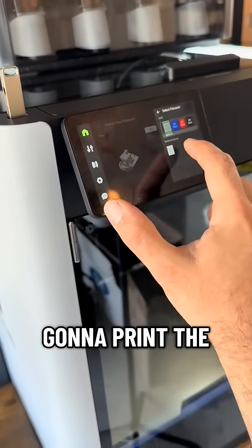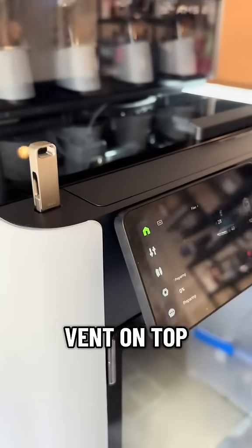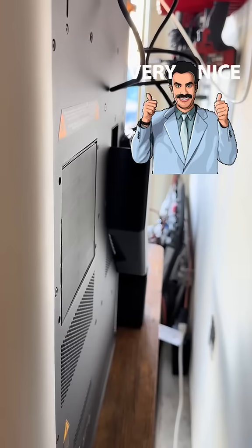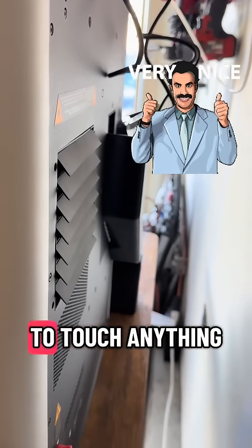Here I'm going to print the obligatory benchy, and what you'll notice is the vent on top is going to pop open. That'll happen when you're printing things that need more ventilation like PLA or PETG. The back also opens up, and this is all through the filament settings — you don't have to touch anything.